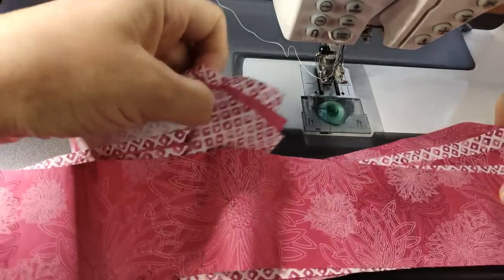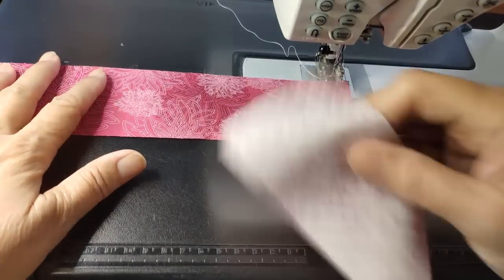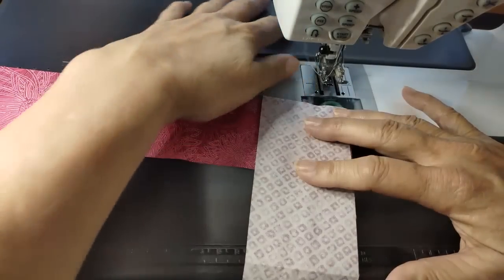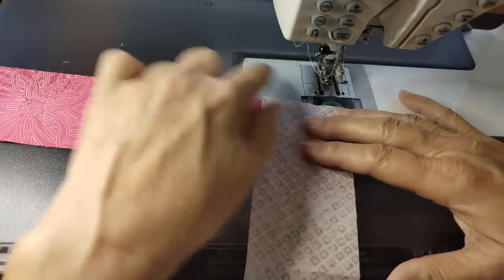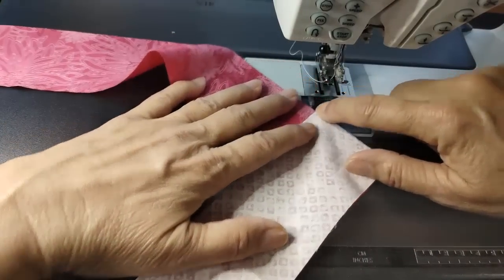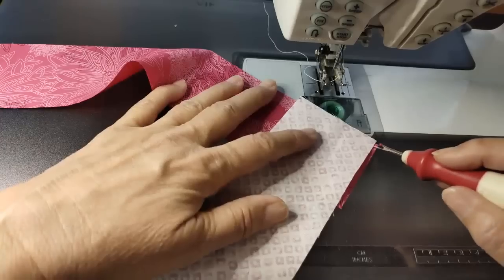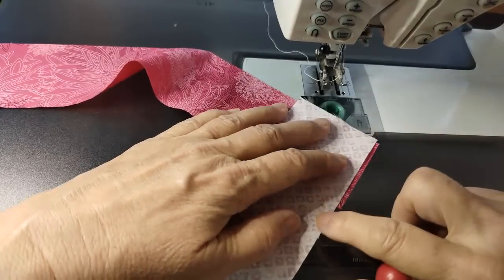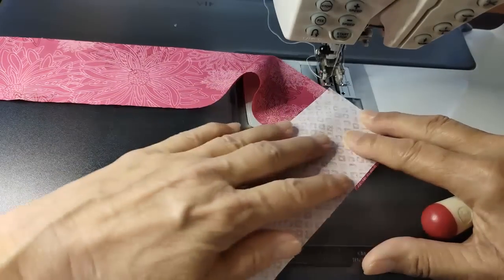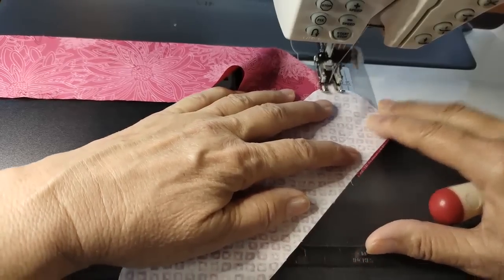The first thing we're going to do is put our binding together. I always start with my first fabric horizontal, and with right sides together, I bring the second one in at the opposite direction. I do use the walking foot when I do my binding because there's so much fabric. I want to put my needle right at that point where the fabrics cross. I also want to make sure that my fabric extends on each side just by a little bit.